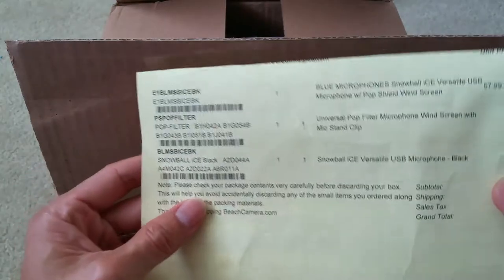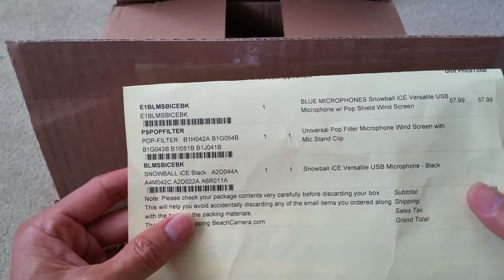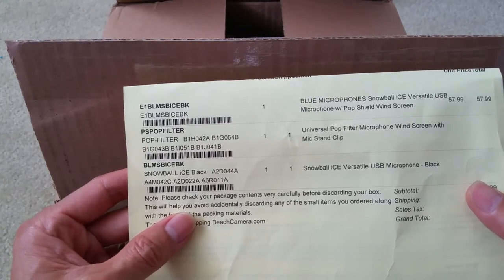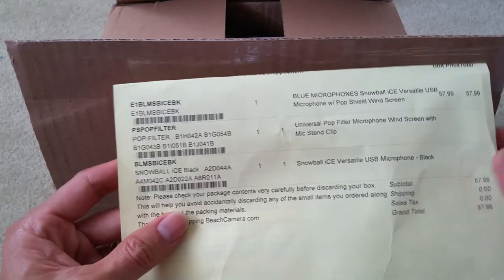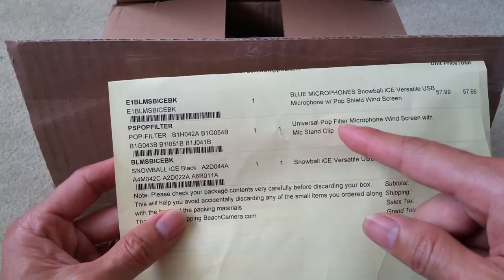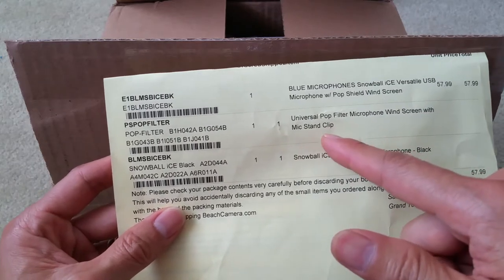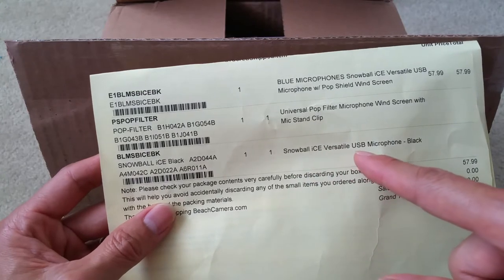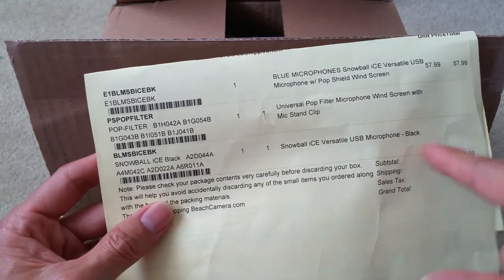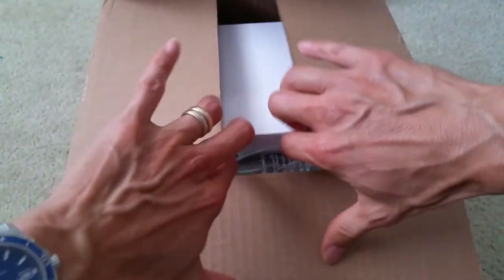Here's a description of the box — it says Blue Microphone Snowball Ice, versatile USB microphone with a pop shield windscreen and a universal pop filter microphone windscreen with mic stand clip. And then a Snowball Ice versatile USB microphone in black. So let's go ahead and check it out.